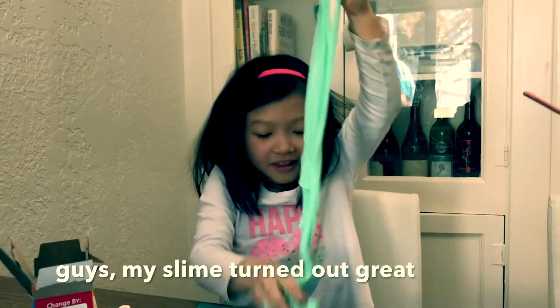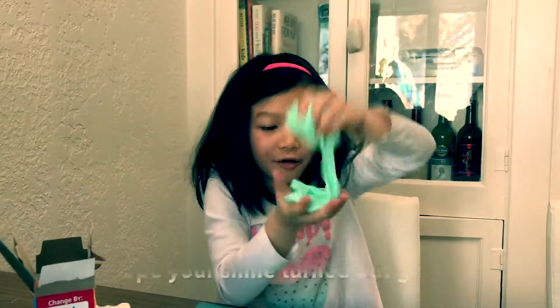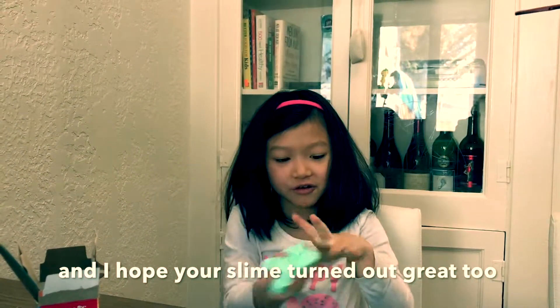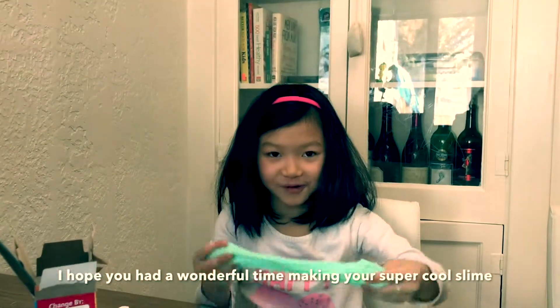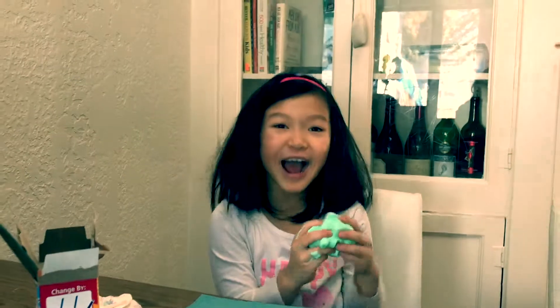My slime turned out great and I hope your slime turned out great too. I hope you had a wonderful time making your super cool slime — slime bye-bye!